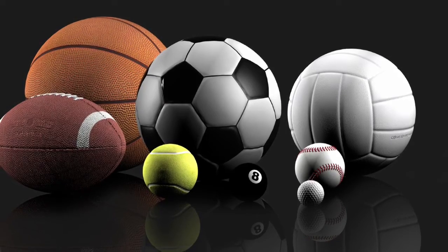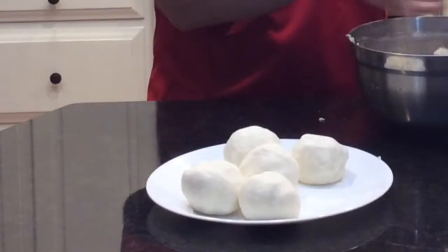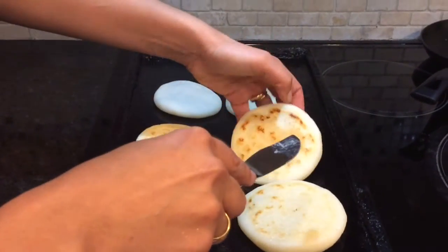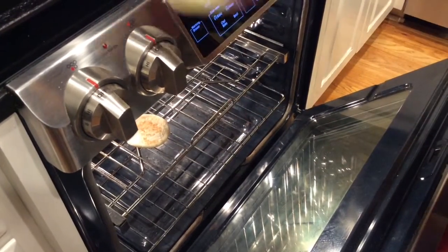Arepas come in many different sizes, but for today let's make them the size of a tennis ball. We use our palms to turn these balls into patties and place them on the griddle and let them cook for about four minutes on each side until they create a crust. Then they go into the oven for about eight minutes.